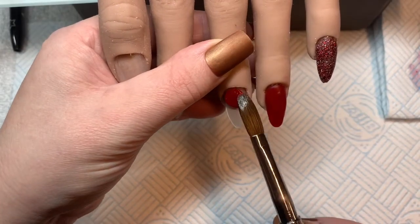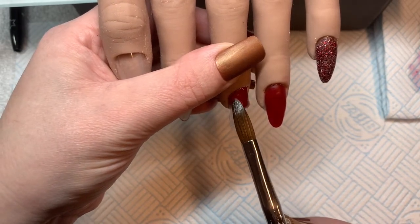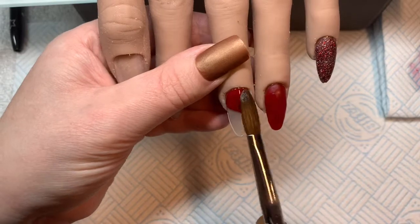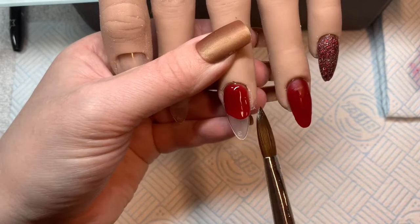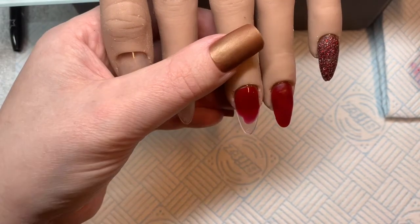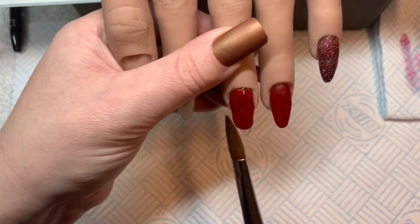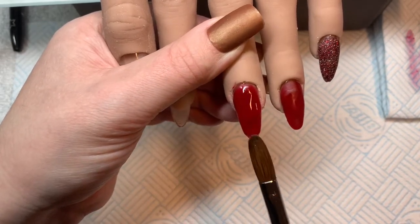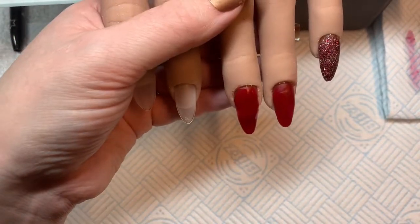I'll just build these up and add a bit more to ensure they've got all the structure they need. Then I'll come in and cap all of the glitter ones. As ever with glitter, what I do is wash over them with a damp brush, then put a wet thin layer of clear over the glitter to make sure it sits into all those nooks and crannies, then cap it as usual over the top.